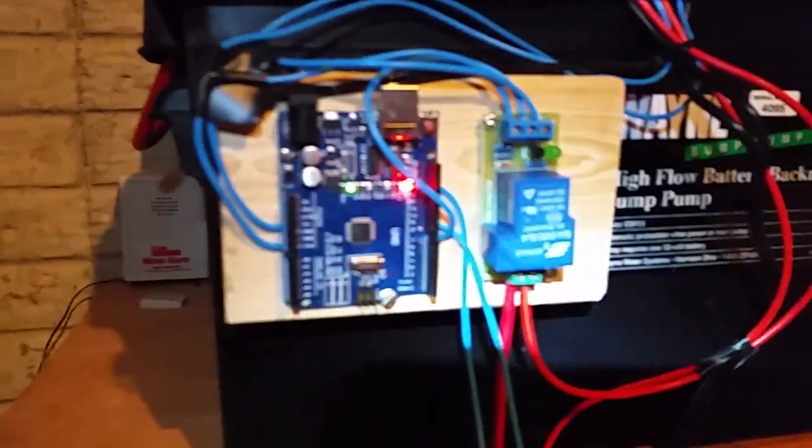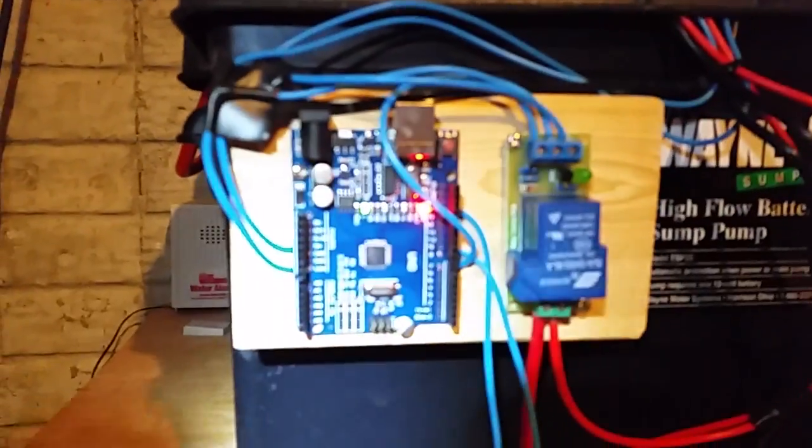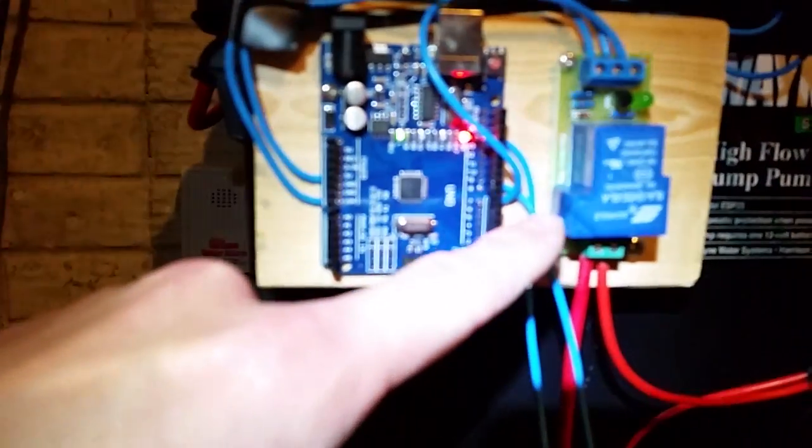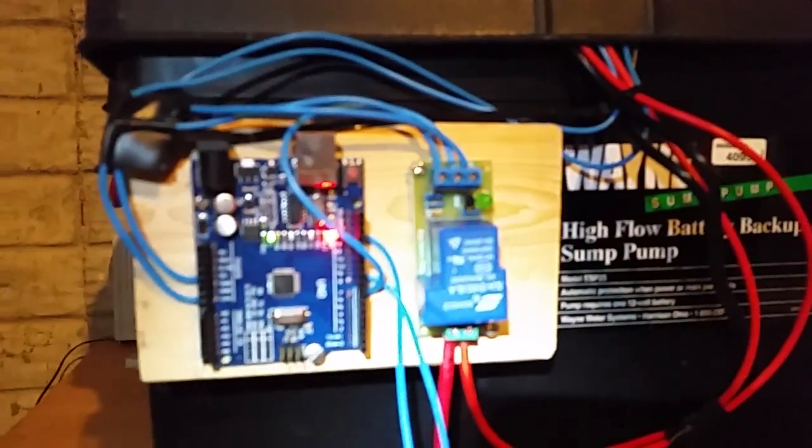It draws about 9 amps when it's running, so I wanted to have enough battery to last a day or two in case of a power outage. My sump runs quite a bit, so I'm probably more of a severe case than most. What I have is an Arduino Uno — just a knockoff Chinese model — powering a 12-volt relay. This one handles 30 amps, but you could get away with a slightly smaller one.